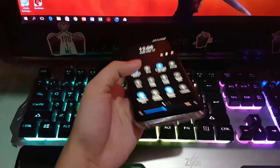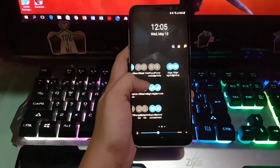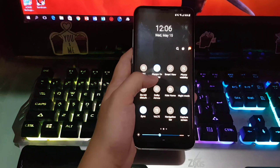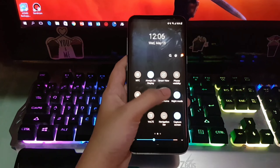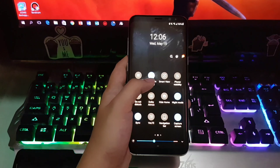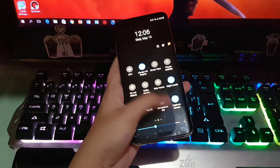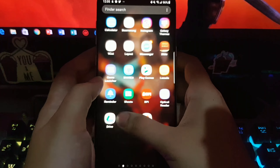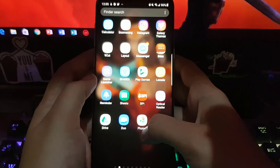Two years have passed since the release of the Samsung S8 series — quite decent specs for a two-year-old model. Many of us are still using this phone as their daily driver. I've been using this phone lately and there are so many reasons why I love the S8 Plus.